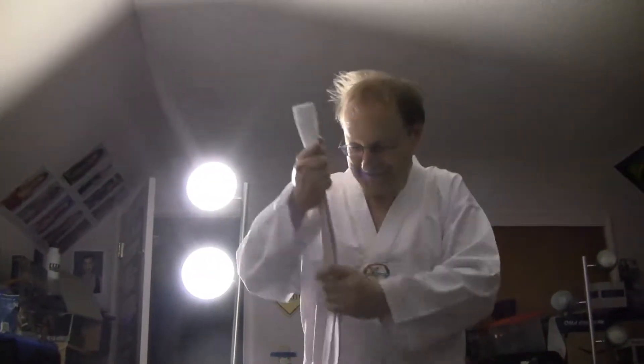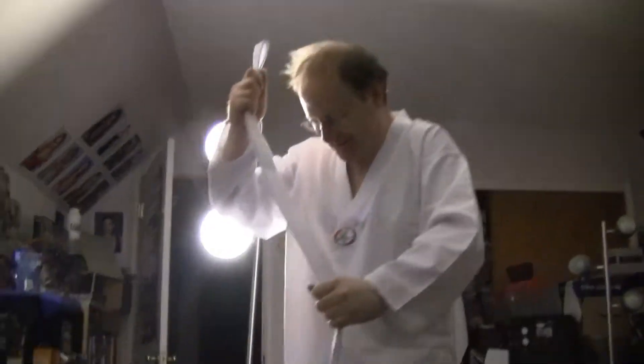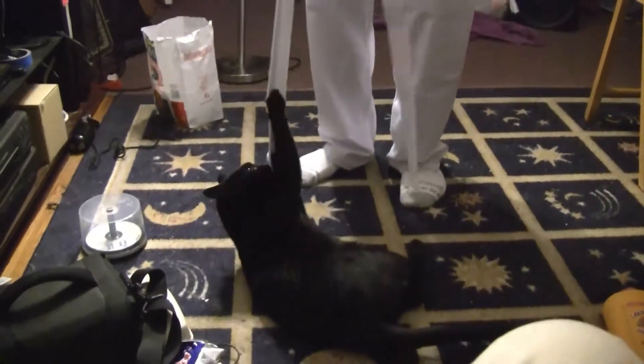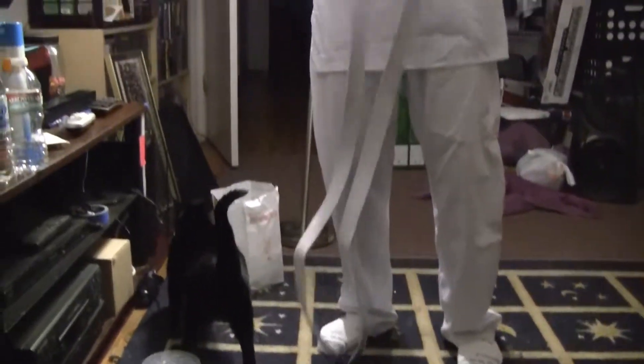A ronin is a warrior without a master — sort of like a wolverine. So here we have a belt and a cat going crazy for it. We're going to put the weight belt on in the traditional style here.